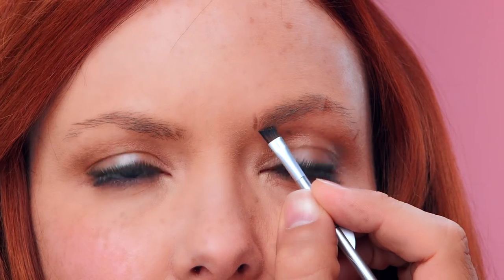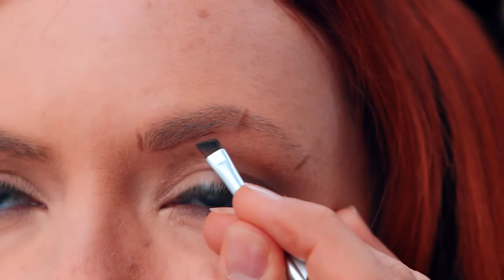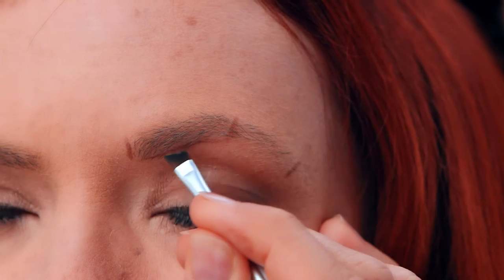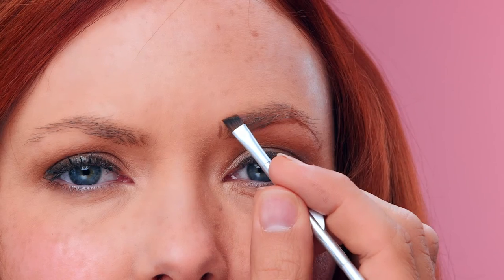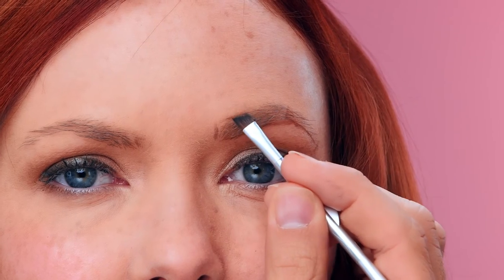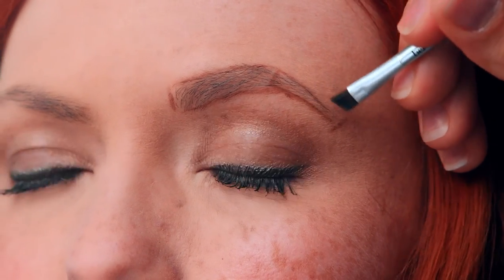Now it's time to play Connect the Marks. Using the wax and starting at the base of your brow, make a fluid line from the first mark at the start to the second mark at the arch, and then from the arch to the third mark all the way at the end. Then go back and do the same thing on the top of the brow. Now you've outlined your basic brow shape.